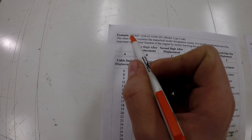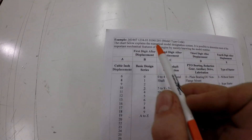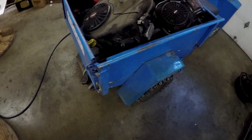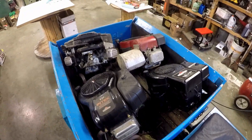Really, all that's important is I usually look at the first two numbers, which is the cubic inch, and the first two numbers of the last code, which tells you the year. Those are the important numbers on these engines.